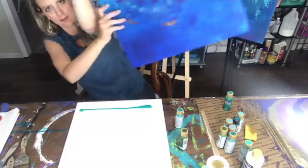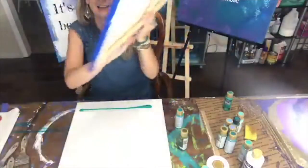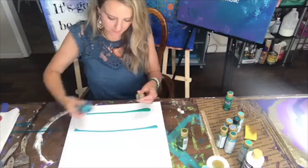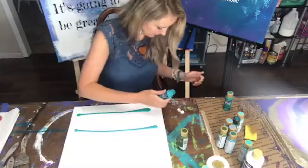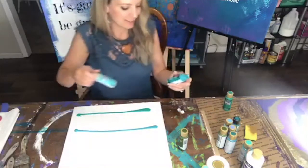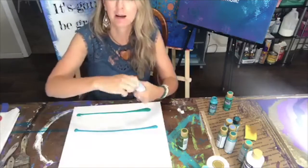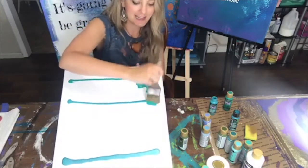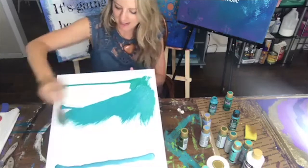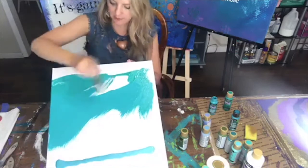Here's an example of a background that's ready, and I'm going to show you how to do all of that — it's really easy. I'm going to put another strip here. That was Peacock Teal. I'm going to use another strip. This is so easy and fun, anybody can do this.